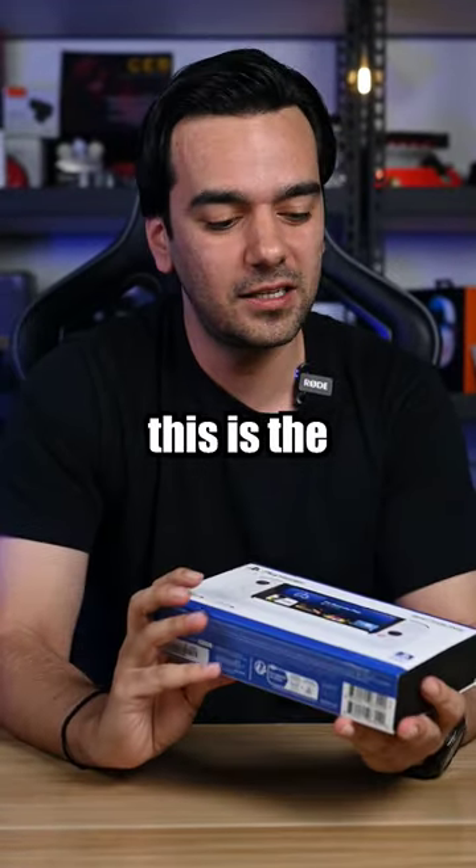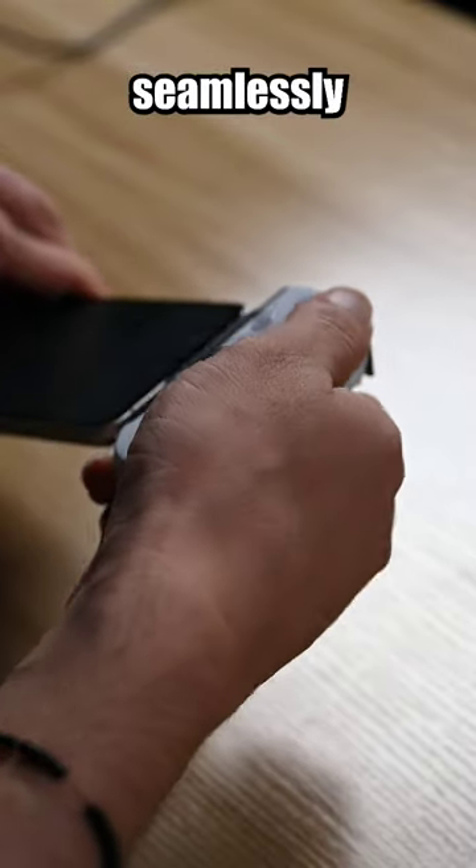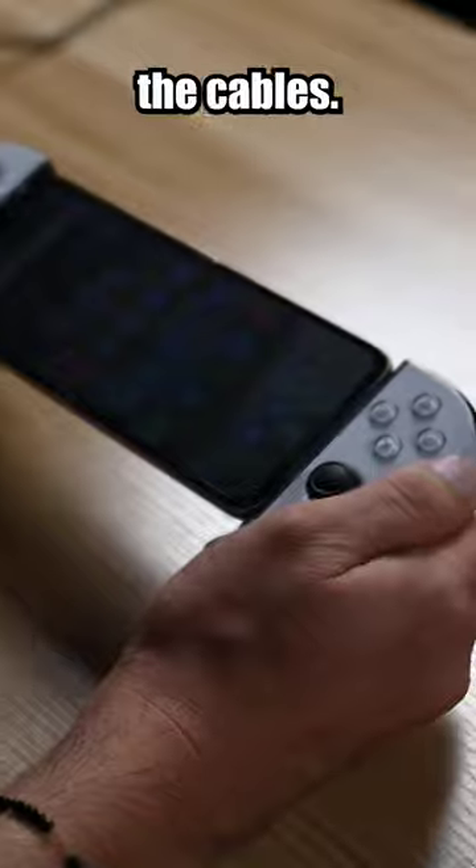Hey guys, welcome back to another video. This is the Backbone PlayStation version for Android. It connects seamlessly to your Android device via Bluetooth, eliminating the hassle of cables.